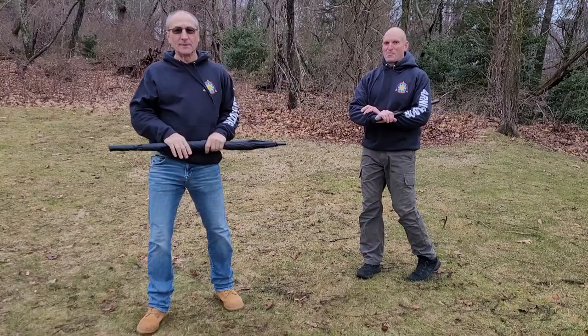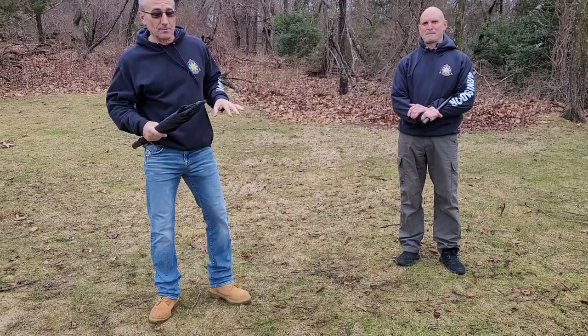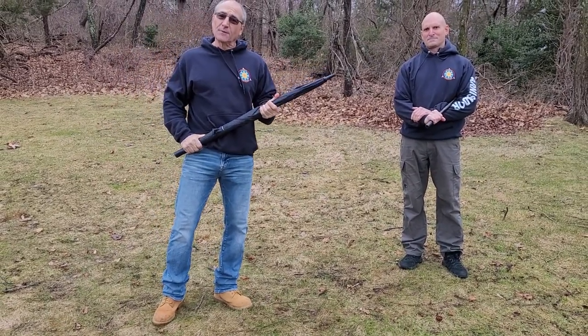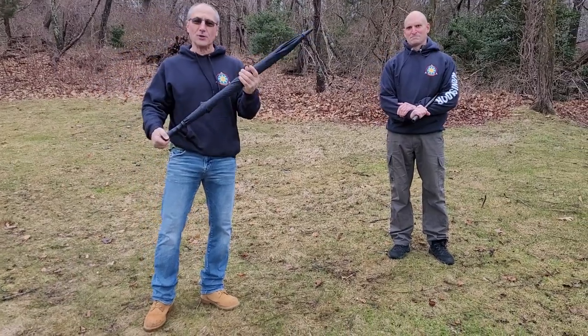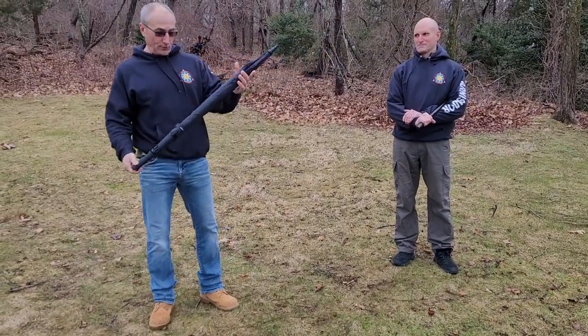Self-defense with an umbrella. Today is a cloudy rainy day and I figured it's a perfect day to go over some umbrella self-defense. In this video I'm just using an ordinary, off-the-shelf, full-length Totes umbrella.